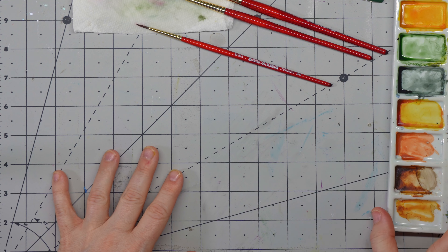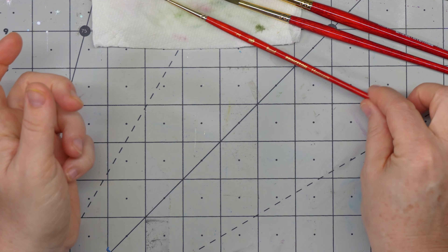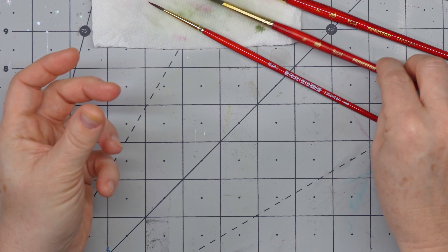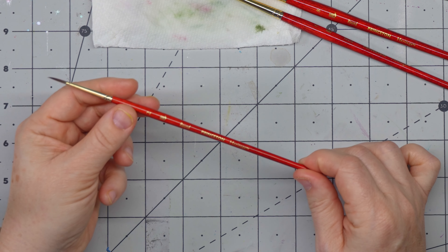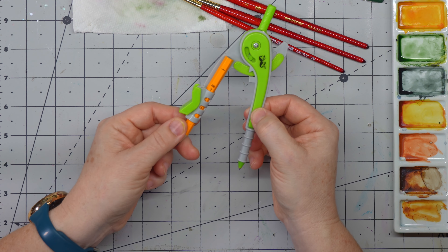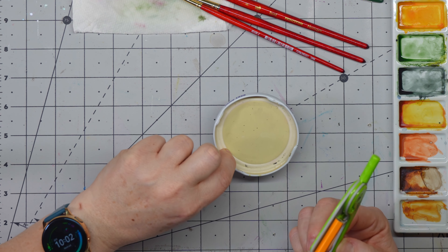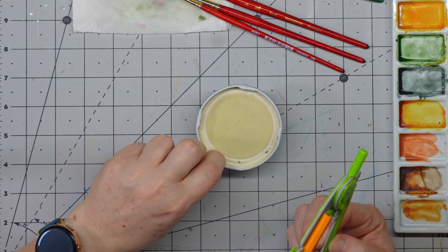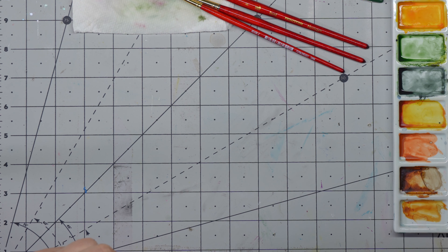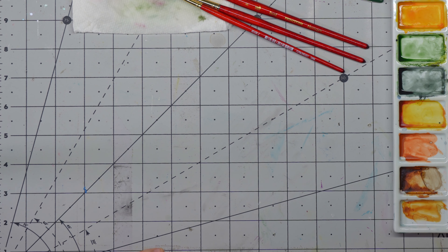Let me go over some of the supplies that we're going to be working with. Our Princeton Heritage number two, Princeton Heritage number six, and a number eight for our leaves — the number two is for our fine detail. We're also going to need a protractor to create our wreath circle. If you don't have this, you can use the cap of your water jar, a roll of tape, the inside of a roll of tape, a coaster, the bottom of your coffee or tea mug — anything that's circular.